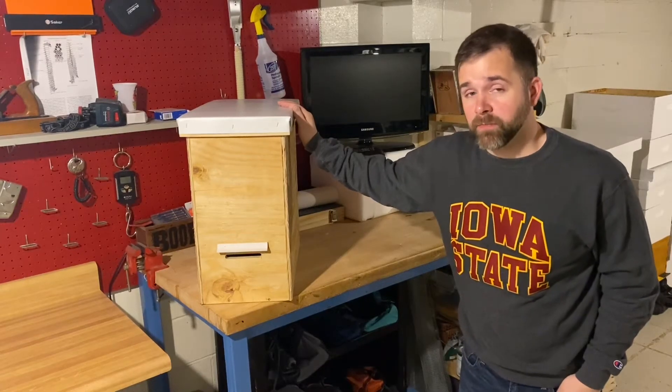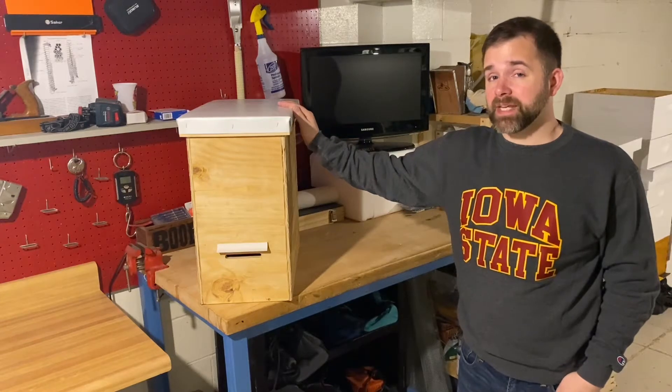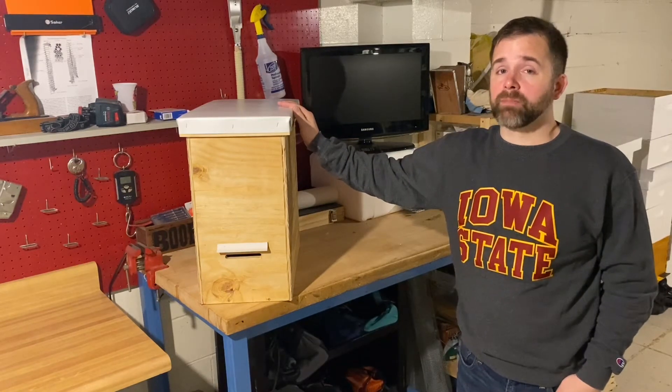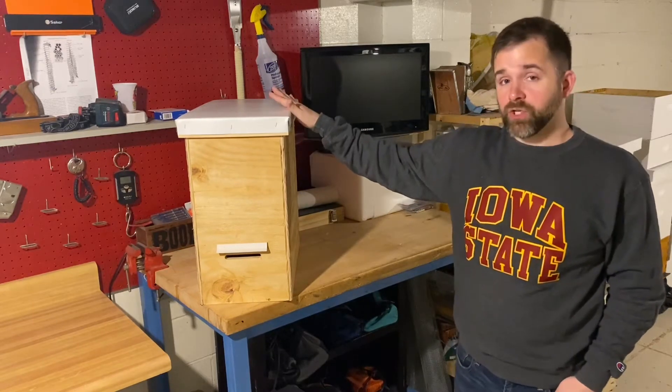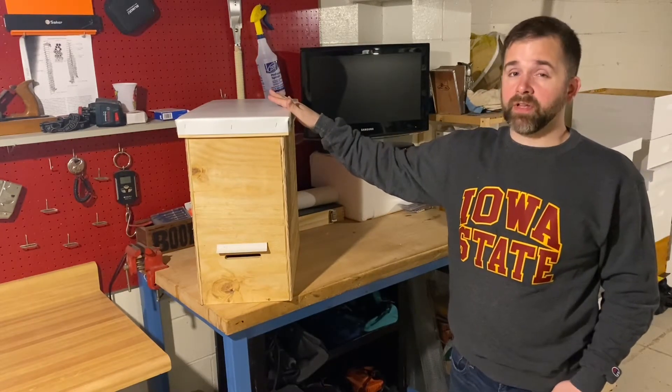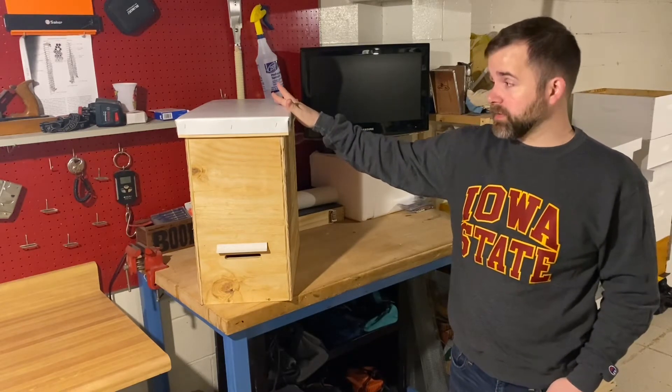This is the swarm trap that I'm using this year. In my last video I went through some of the mistakes that I made last year and why the trap I used last year didn't catch any swarms. In this video I'm going through why I chose this design, some of the features that I like about it, how I'm planning on using it, and what the cost of putting these together was.